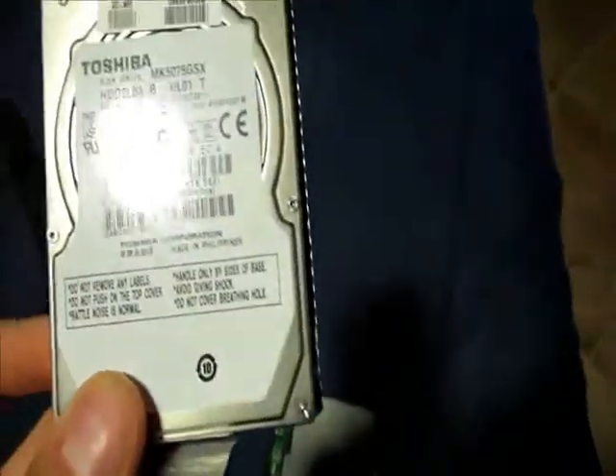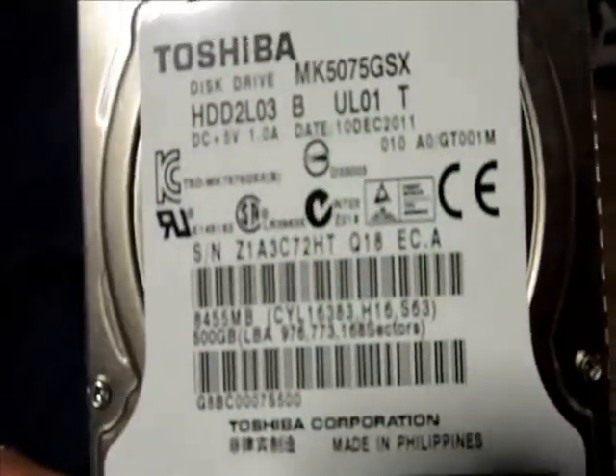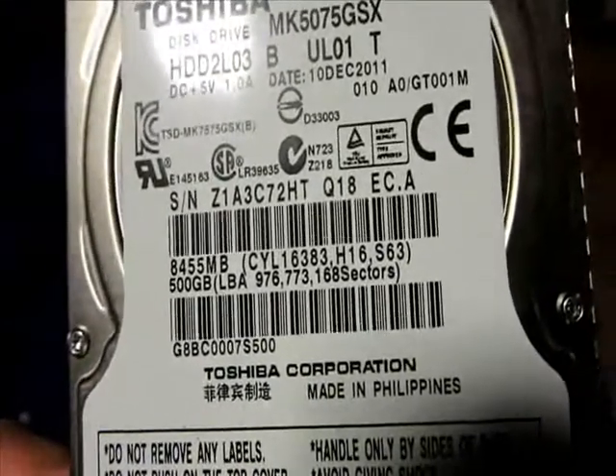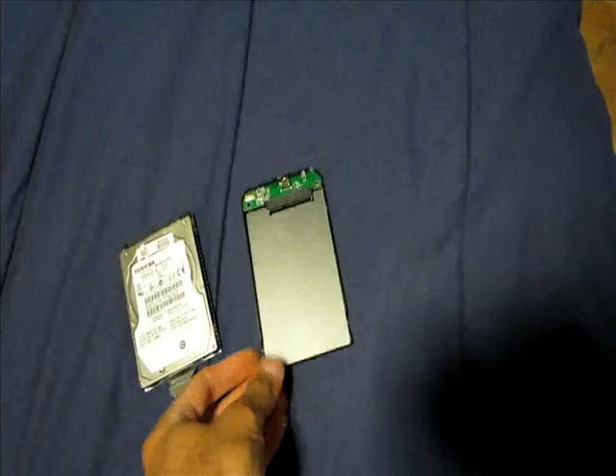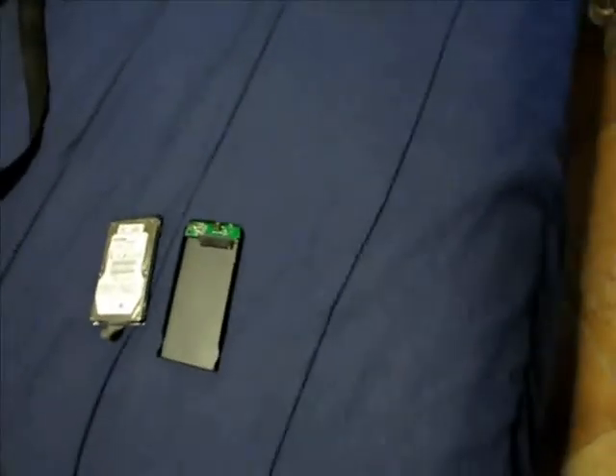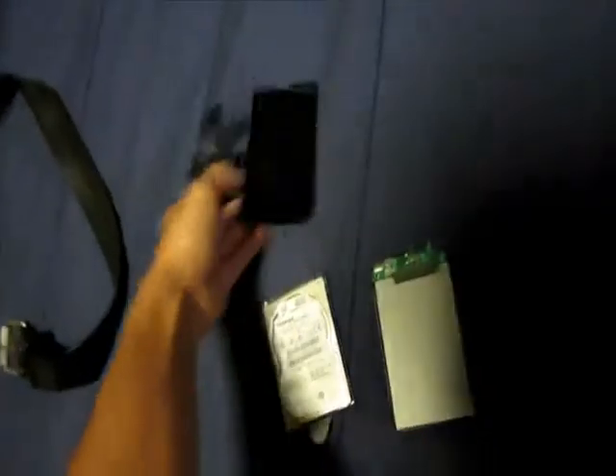I recently scrapped a laptop computer and found a hard drive in it — probably has information on it. It's a Toshiba 500 gigabyte. So I said, let's go buy a little case so we can see what's on the hard drive, then wipe it out, and I'll have myself a portable 500 gigabyte hard drive for five dollars and 49 cents. This is real cheap.